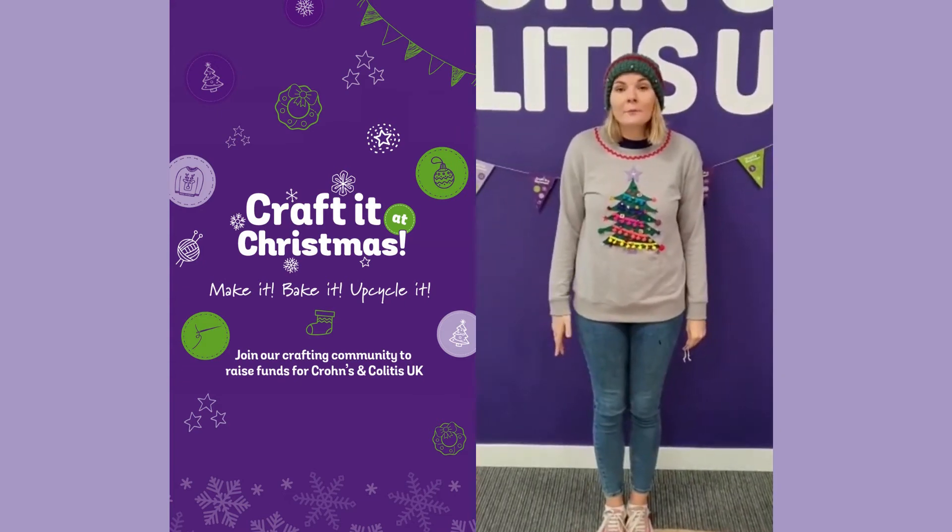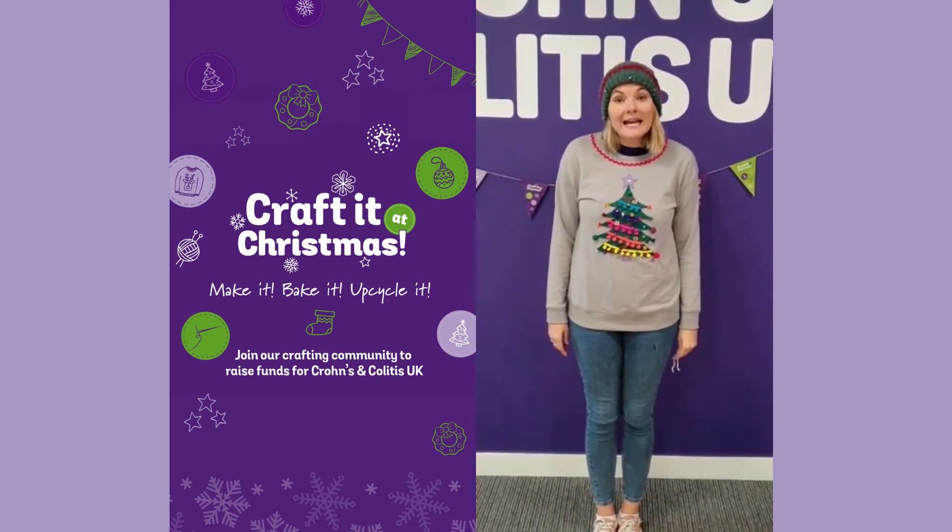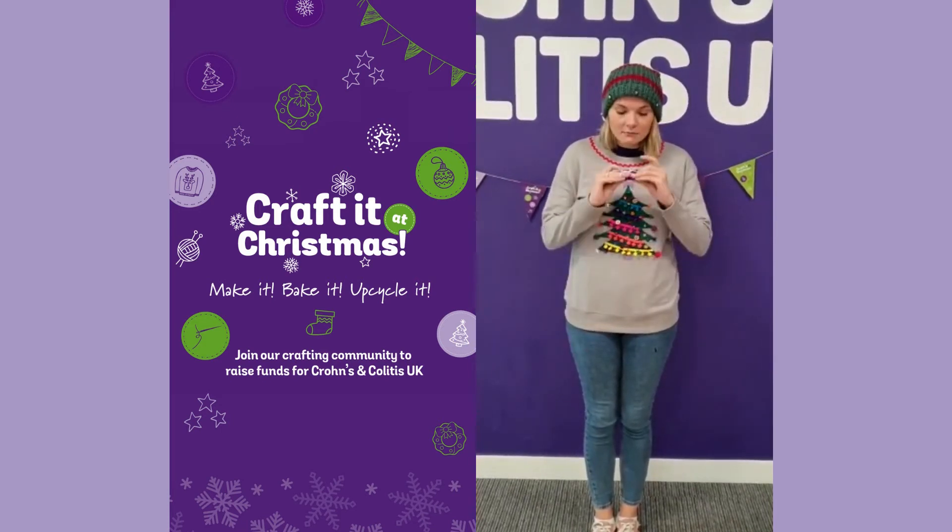For your craft, you're helping to spread awareness whilst raising funds. And that's pretty special. Sign up today and get your free fundraising guide.